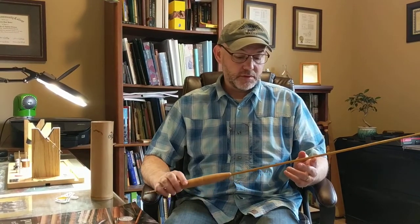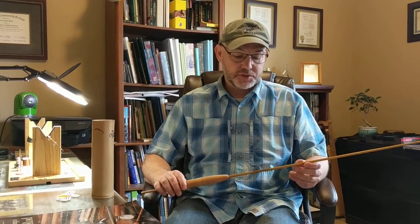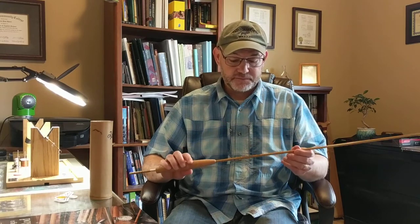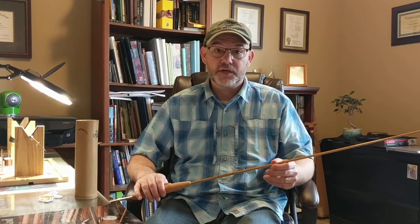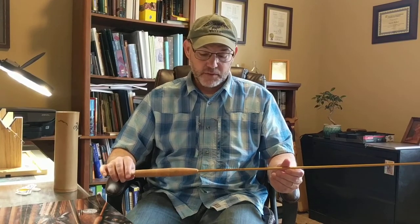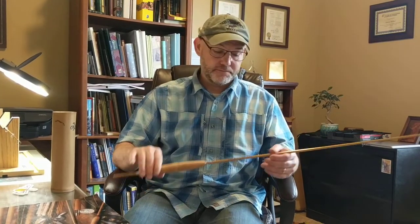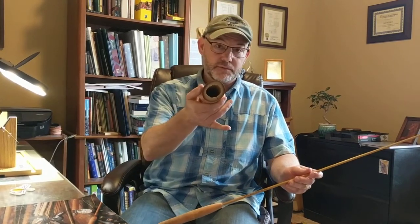Under the mentorship of master rod maker Ron Barch, I handcrafted this bamboo fly rod. This is the butt section — six equilateral triangles planed down to within one thousandths of an inch in diameter. Those six pieces are bonded, then we put the ferrules on, cork grip, varnish it, and now we're at the step where we're putting the guides on. It all comes from a column of bamboo as you would picture it growing.